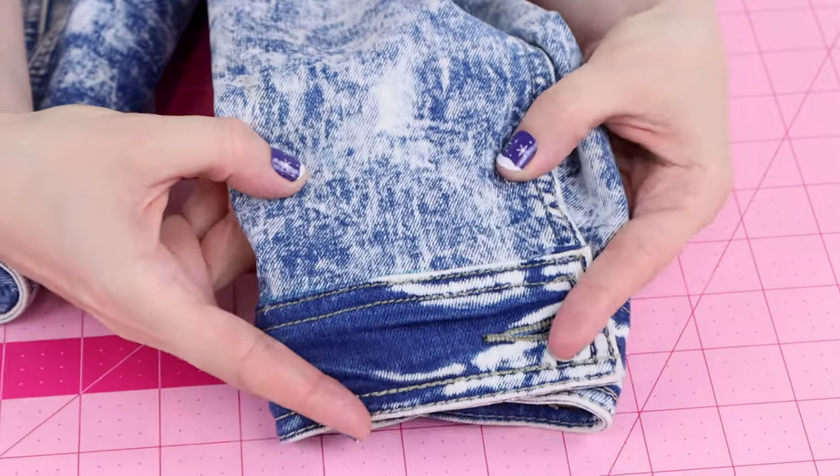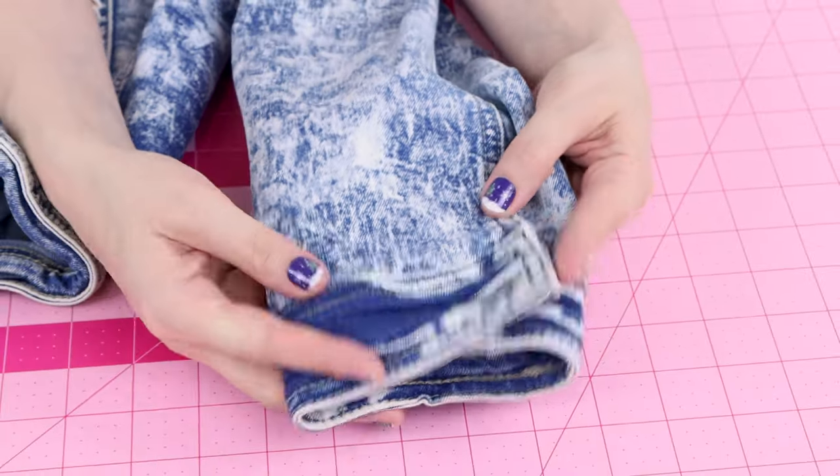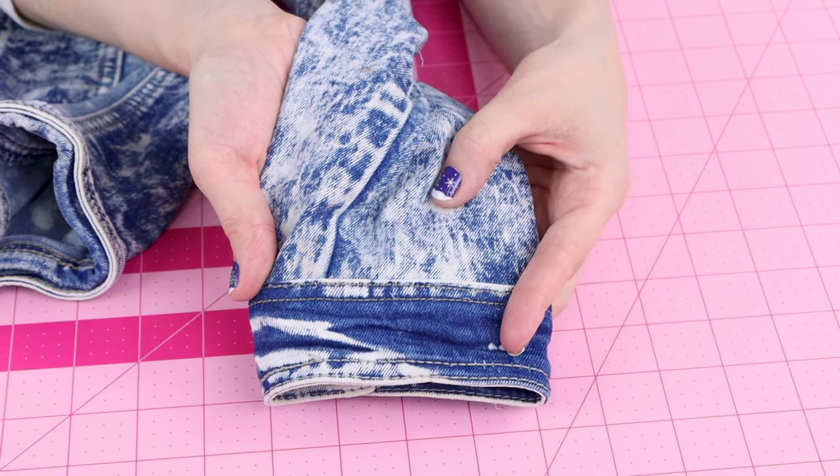The cuff looks so good. I can't even believe how good this thread matches — everything's in the right place. It doesn't even look like I took it off and put it back on.